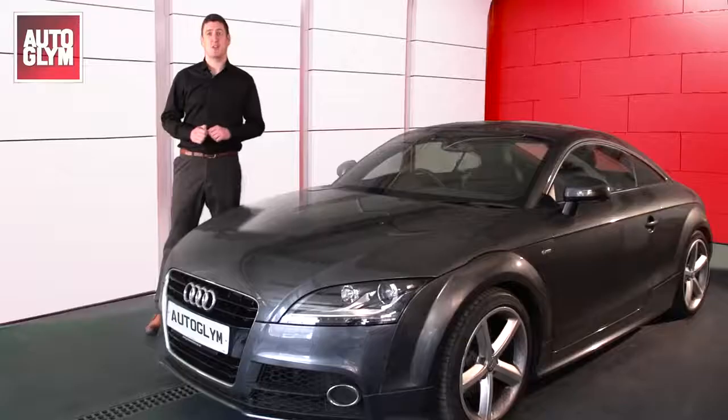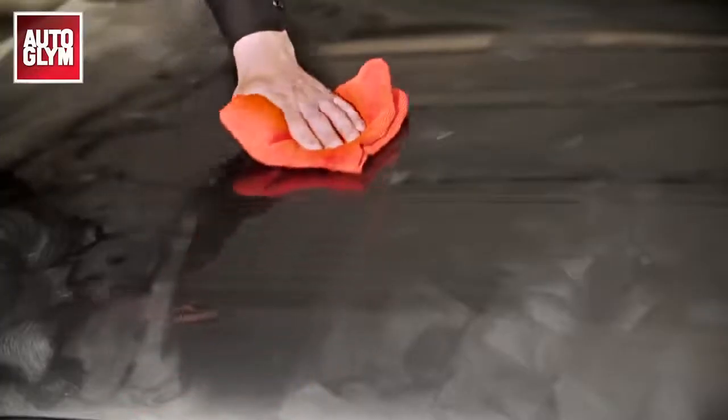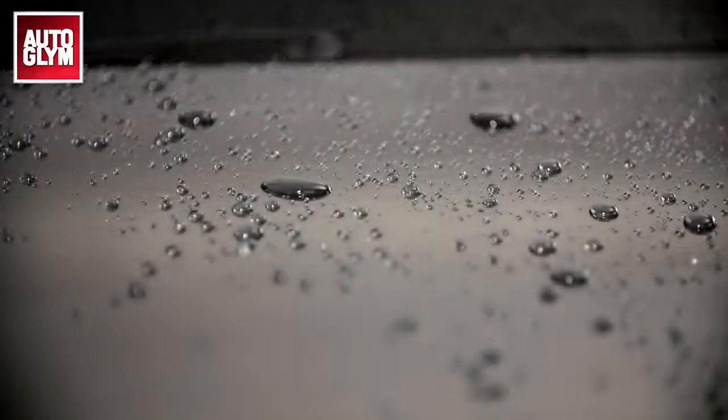Everyone likes a clean car. If you follow our simple three-step routine, it needn't be such a headache. We recommend that you wash your car every other weekend and polish and protect it every three to four months. This will ensure the level of protection stays high and your paintwork stays in good condition.